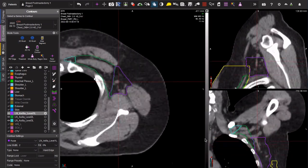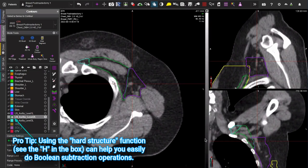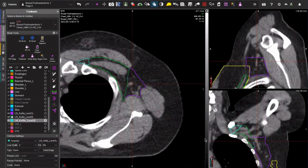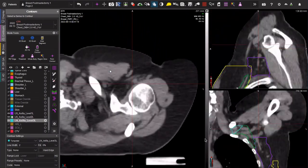To make everything look a little bit extra neater, I'm going to make level 2 a hard structure and just do a shortcut Boolean operation to subtract levels 3 and level 1 from the hard structure. Now I have this beautiful looking levels 1, 2, and 3.